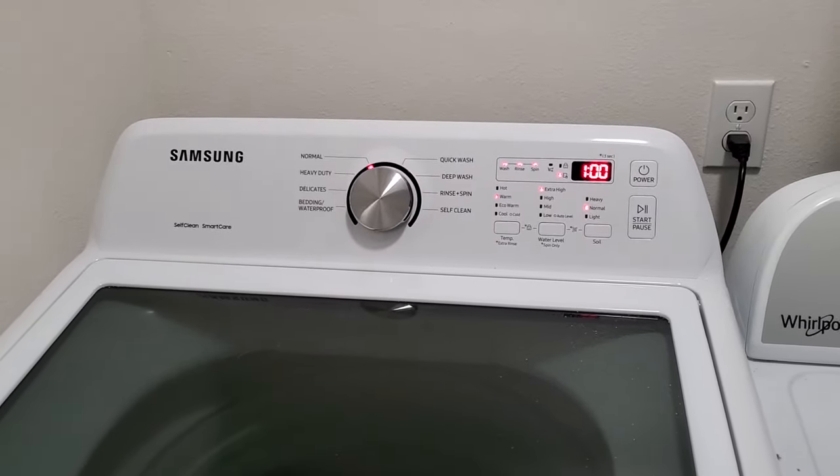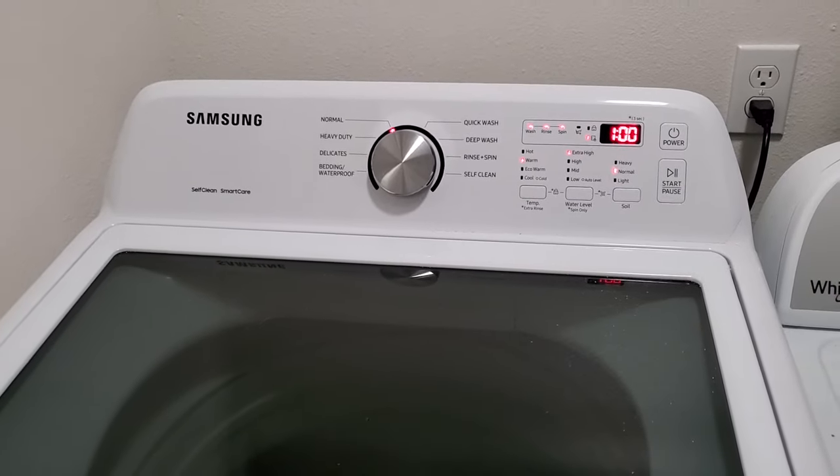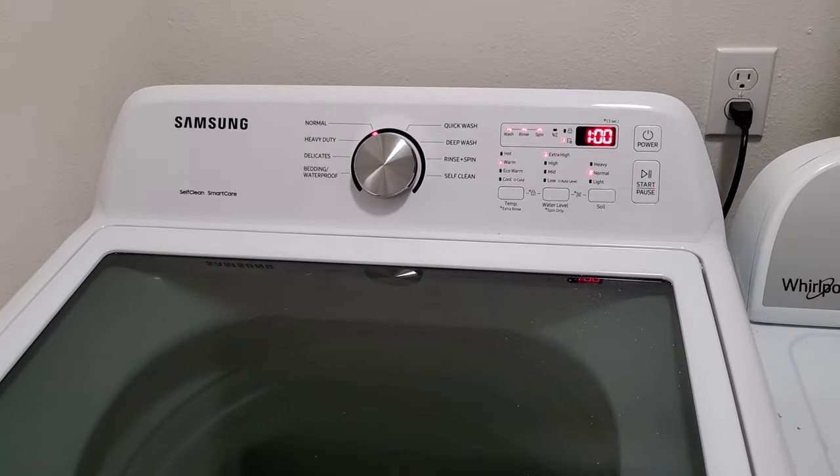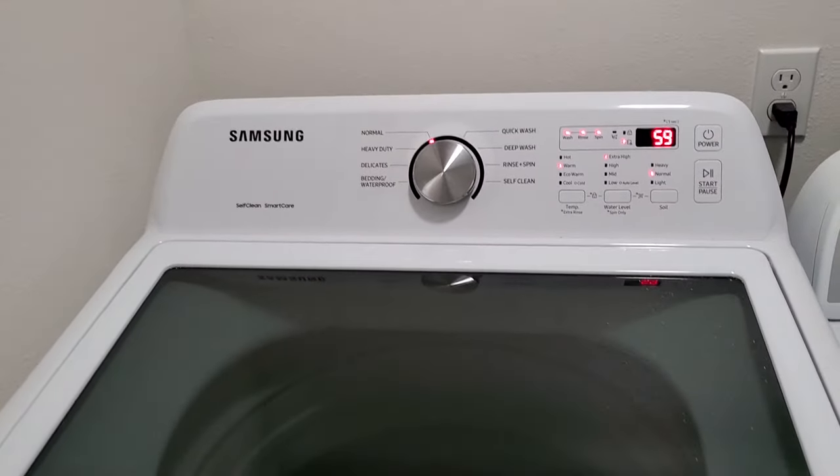Hello, this is John again. I wanted to do a six-month review on my Samsung washer — I've had it for a little over six months now — and I wanted to give my three likes and dislikes.